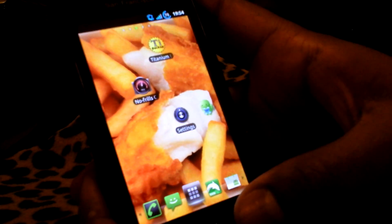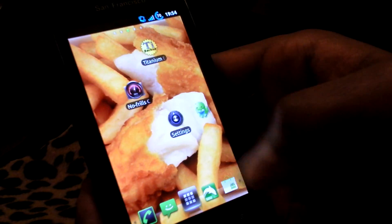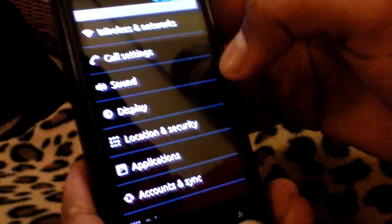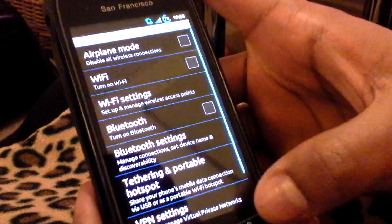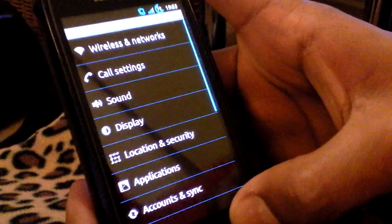Next, we have ICS window animations that we've added, which can be demonstrated here. It's quite hard to see on video, but you can see it's slightly different — like a blur. The screen expands and then gets slightly smaller when you change from box to box. You'll be able to see that when you flash the ROM yourself.